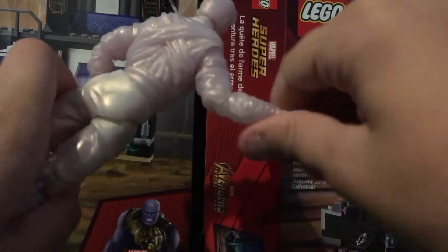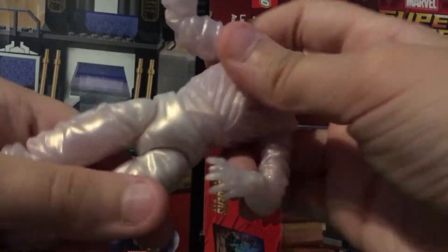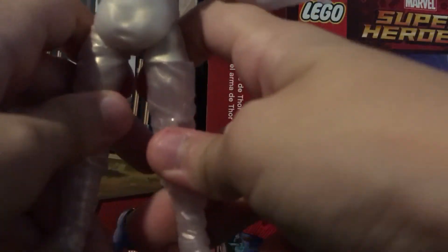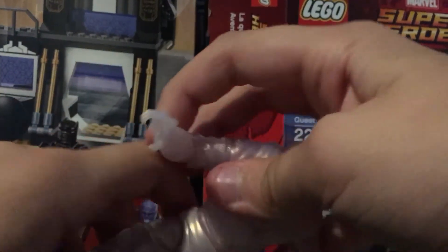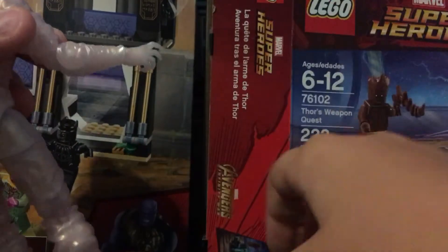Anyways, articulation is really good everywhere. As I was demonstrating a minute ago, the waist is really good. Legs — knees can move pretty good, it's kind of hard to move those. Ankles can move sideways and go up and down like that. The arms — the elbow joints are really good. Wrists can move all around.